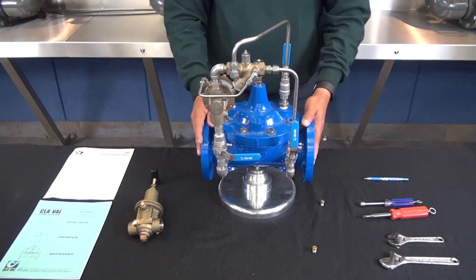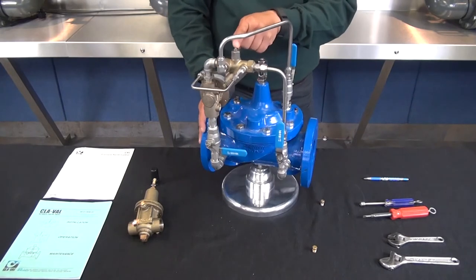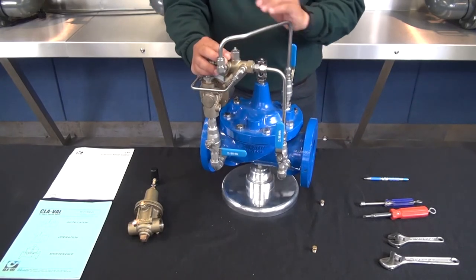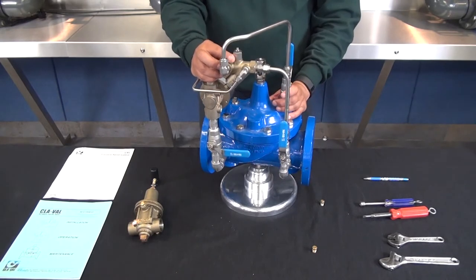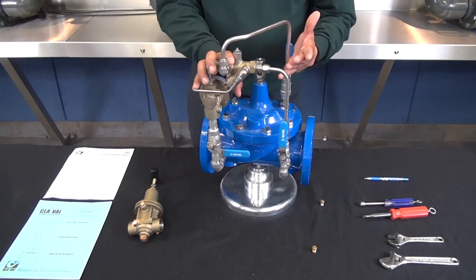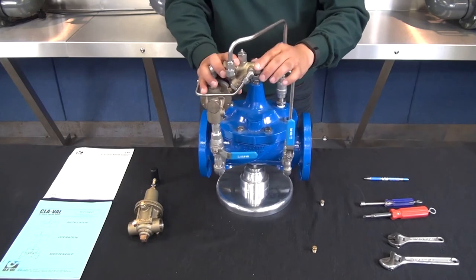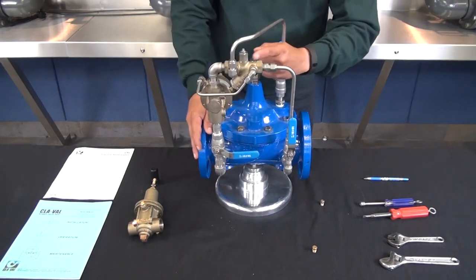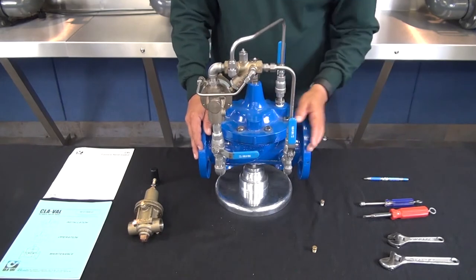If this doesn't close the valve, then verify the position of the adjustment screw on the X42 N2. As mentioned, this should be a quarter to a half turn out off the seat, but if it's screwed completely in then you'd be severely restricting the flow of water onto the cover. If that needle is sitting completely on the seat, we're not making any flow past our Y strainer restriction fitting.